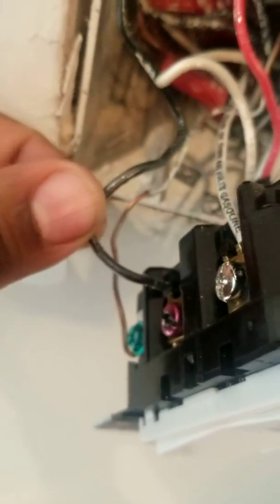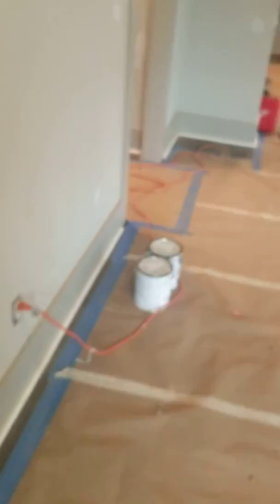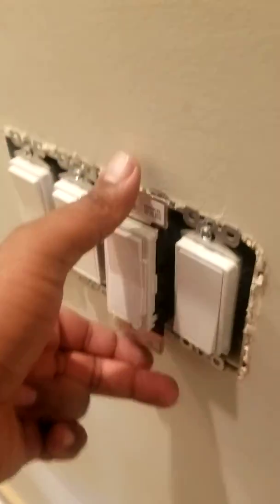You cannot pigtail it separately. Some instructions say to pigtail the load wire with the second traveler wire — I can't remember exactly what the instructions say — but you have to have the line-in on the black terminal on both sides. I'm going to go ahead and go to my remote so you can see it.